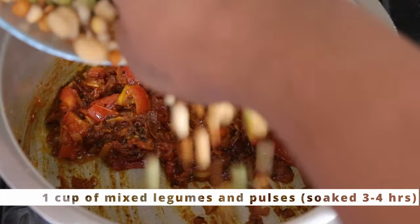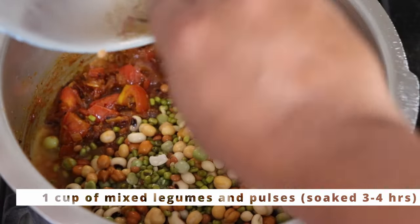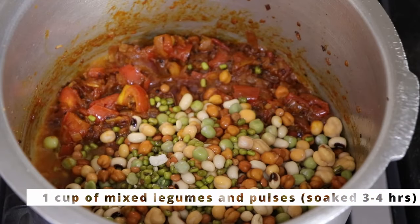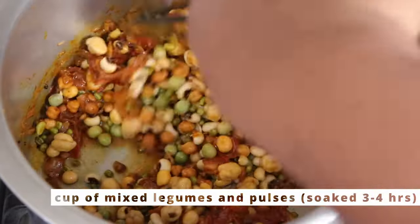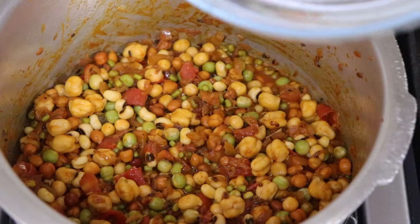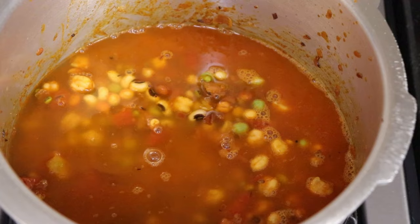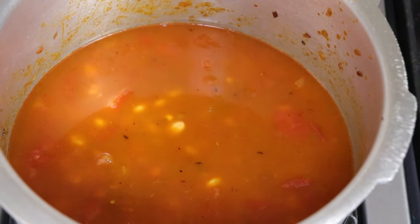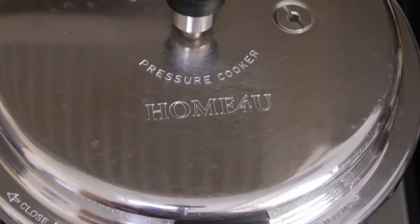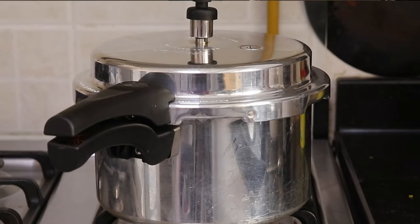Now I'll be adding in the mixed pulses. Give it a nice mix, then add in water. Close the pressure cooker and pressure cook it until four whistles, then let it cool down.